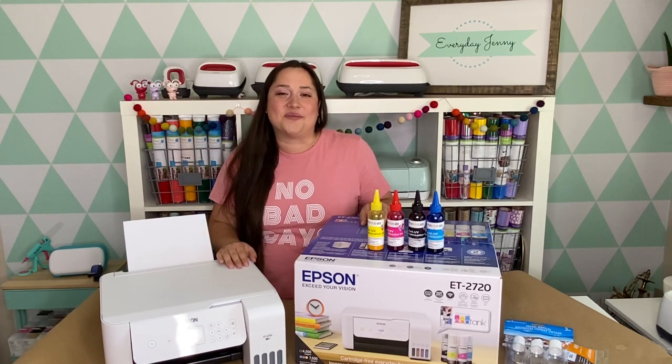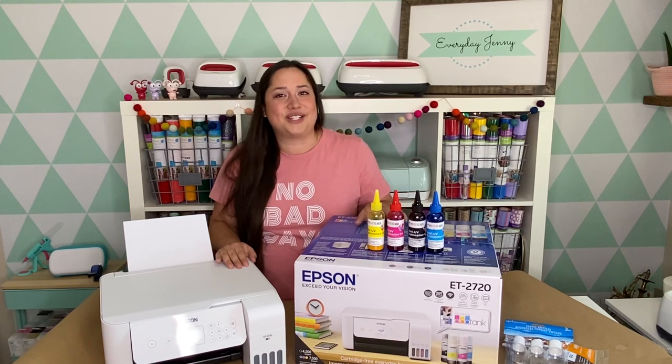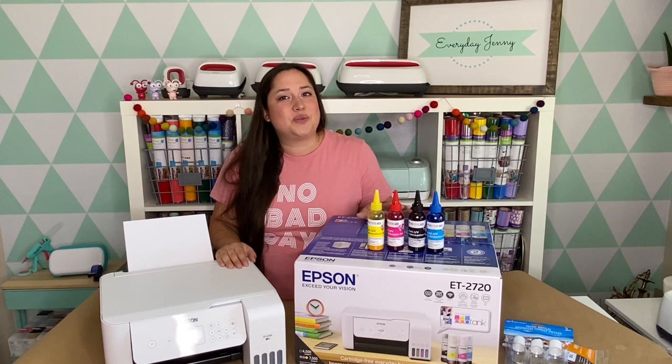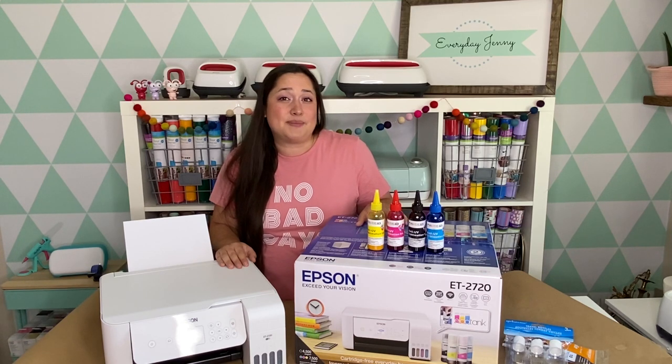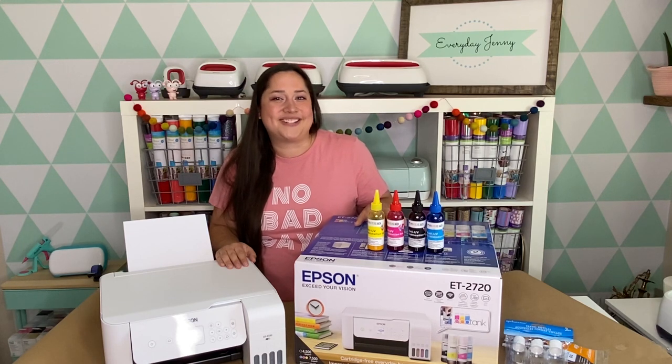Hey everybody, I'm Jenny. I'm super excited about today's video because I'm going to show you how you can make an Epson EcoTank printer into a sublimation printer. There are no syringes involved and this is one of the easiest methods that I have found. I'll show you everything that you need and step-by-step on how to do it. Let's get started.